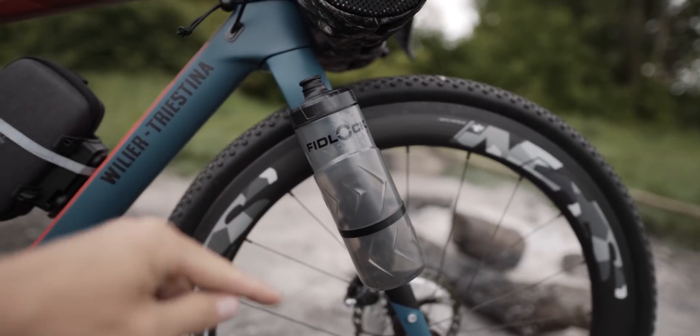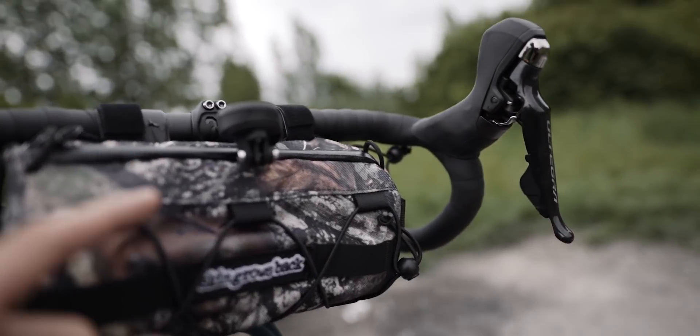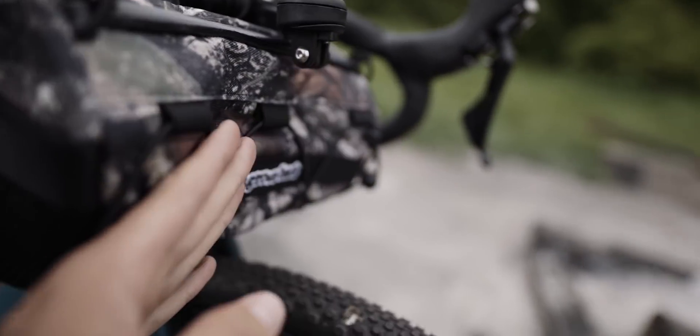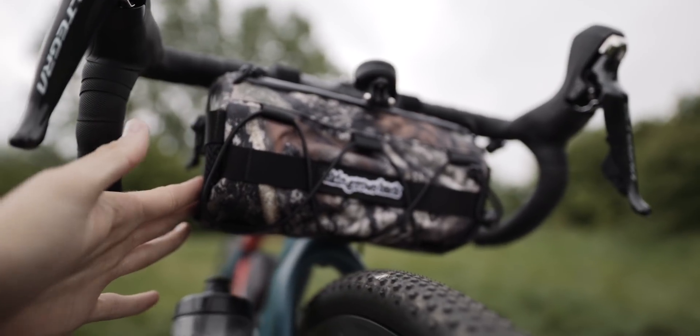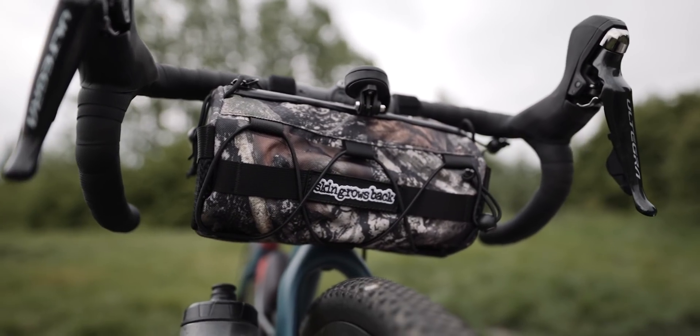Last but not least, the bar bag. I know there's lots of options out there but it's been difficult finding one that will allow me to fit my GoPro in front of it — and this one, as you can see, will give me space. It's made by Skin Grows Back. It doesn't really interfere with using the drops either — a little bit less capacity because of that. They sell these at Giro Cafe — really cool Australian brand, handmade — and I picked one up yesterday. I'm going to be using that in conjunction with a tail fin rack on the back of the bike. We're riding Land's End to John O'Groats on gravel and some of the sections are timed, so I want it to be a little bit quicker — no panniers this time.